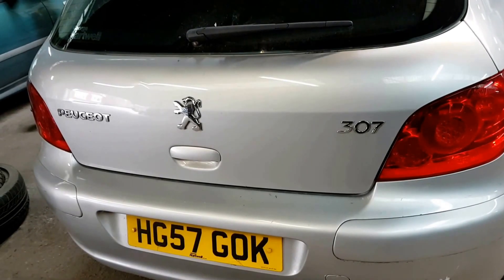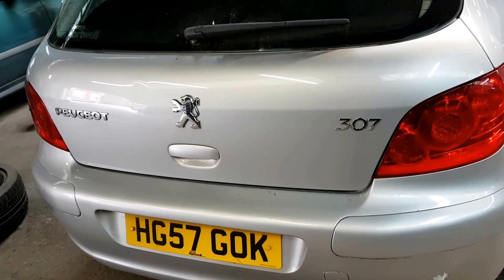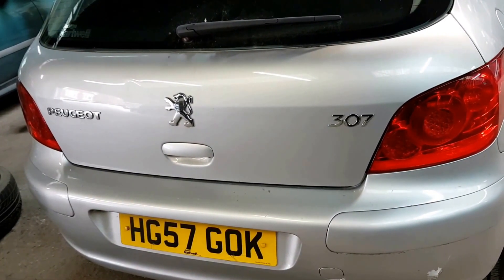Hi to our viewers. We've got a Peugeot 307 on a 57 plate, which is 2007. We're going to do a diagnostic on it — it's coming up with a fault, it's not picking up speed, and it doesn't go over 2000 revs.